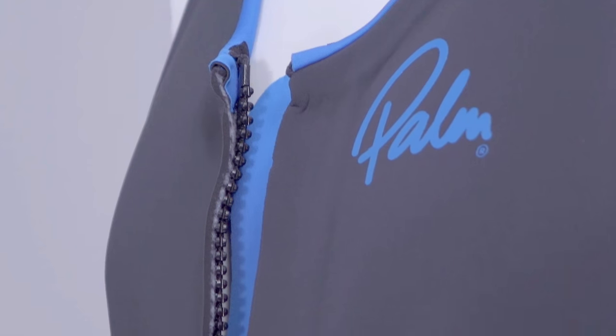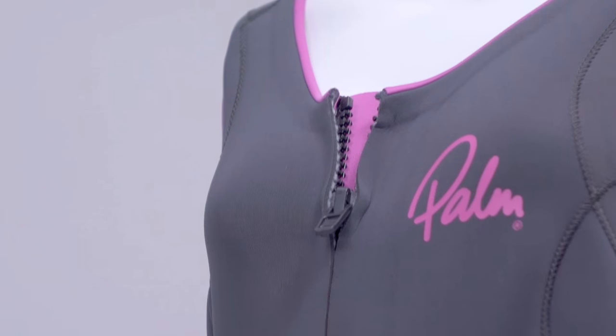The men's Blaise Longjohn has a full length 2-way zip, while the women's Blaise has a 1-way zip with a separate relief zipper.